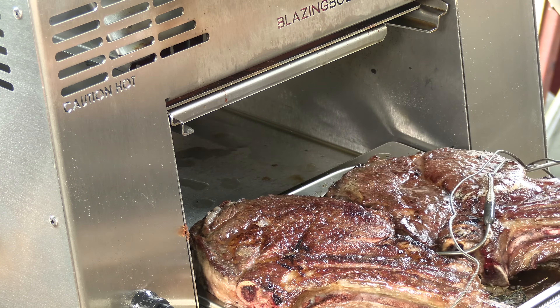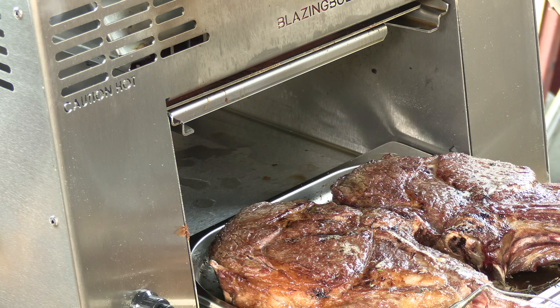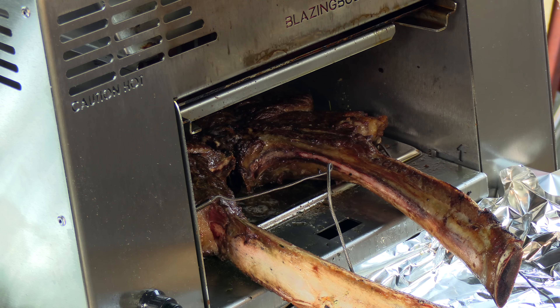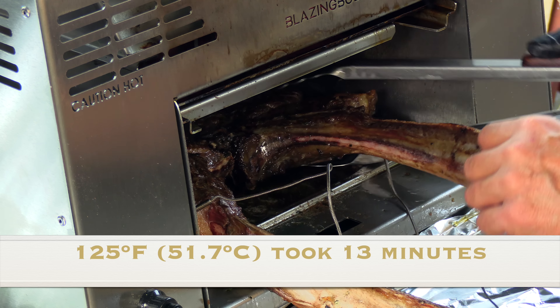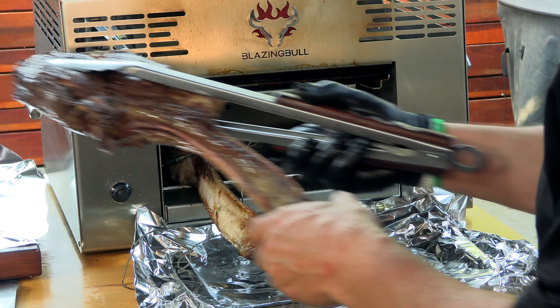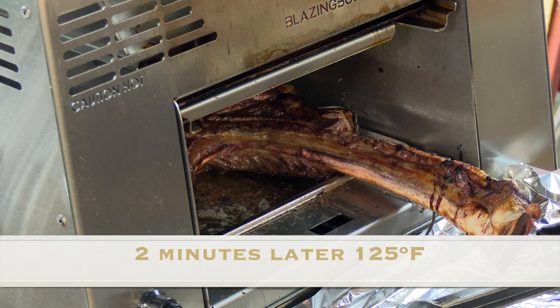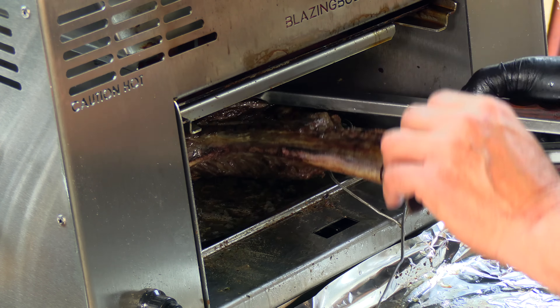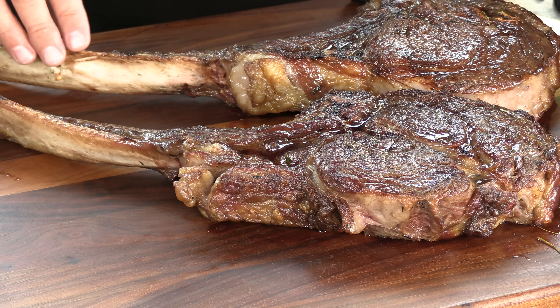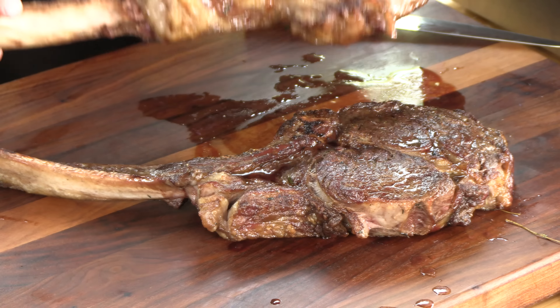I'm going to flip this. This steak just hit 125 degrees — beautiful. I'm going to go ahead and start resting this one. This one's actually very close to being done as well — 125 it is. We're going to let these rest probably 15 minutes or so. And here we are — just a thing of beauty right there, boys and girls. It smells really good.